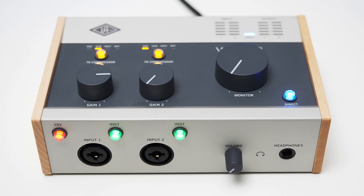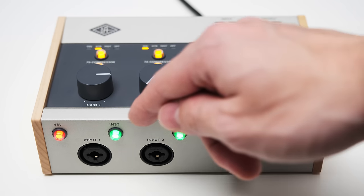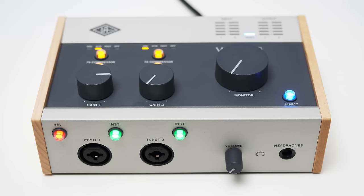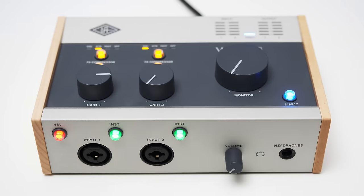On the front of the interface you can find two XLR and TRS inputs and the corresponding buttons to switch between line level and instrument input. There is also a button for phantom power, which toggles the 48 volts for both inputs simultaneously.